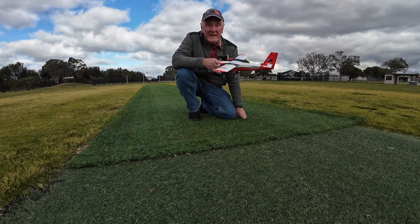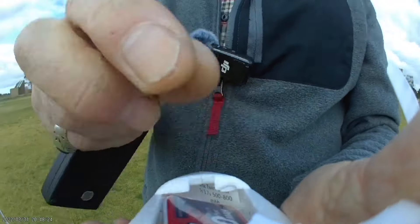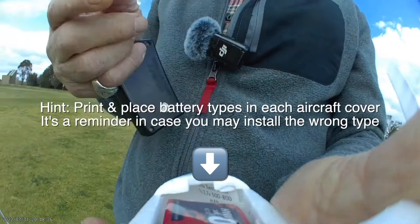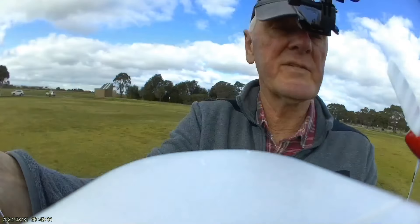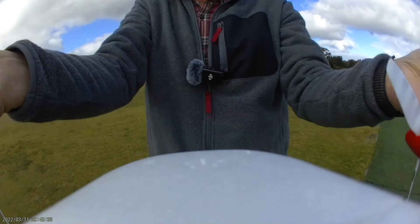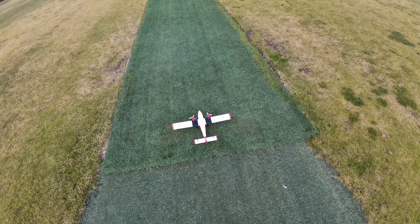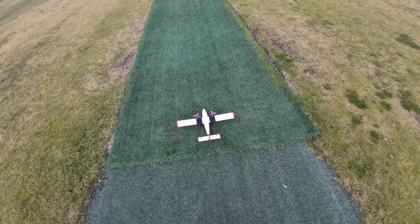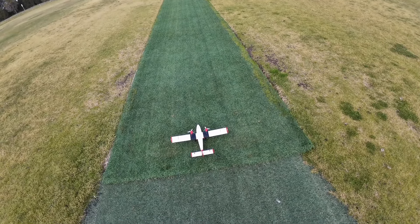So here we go, we'll take it for its first maiden flight. This is an 850 mAh one-cell battery. Checking the center of gravity, reversing the camera — yeah, that's pretty well okay. Checking the surfaces to make sure that everything is working okay. No rudder on this of course — you've got differential motors that control the direction.